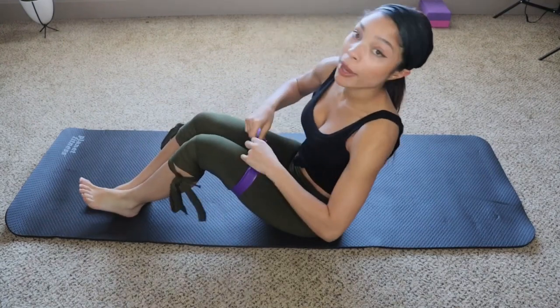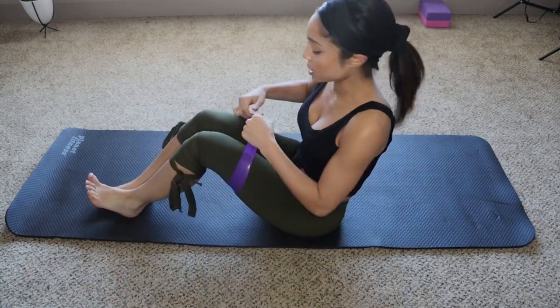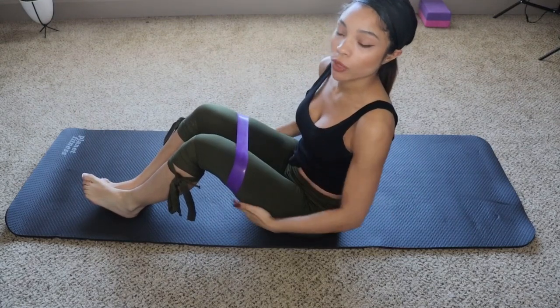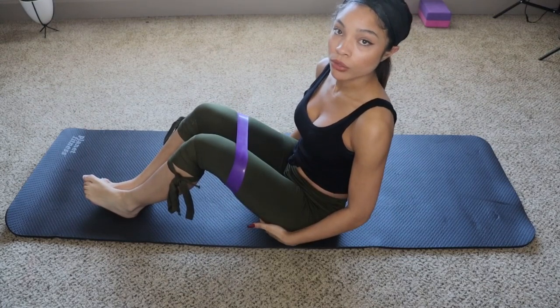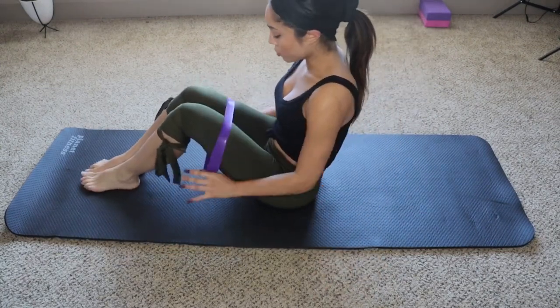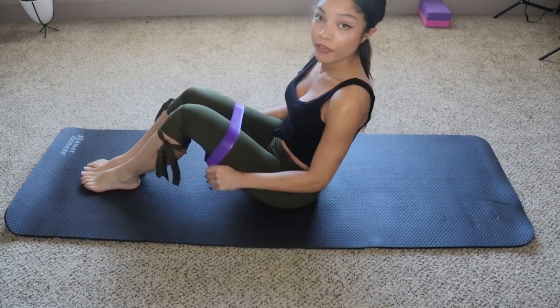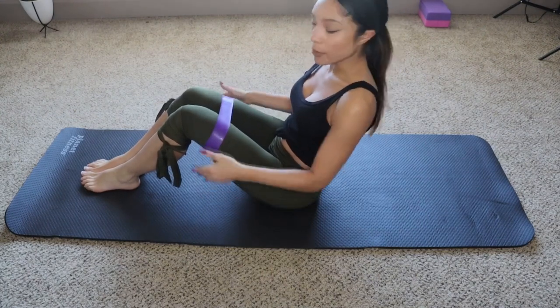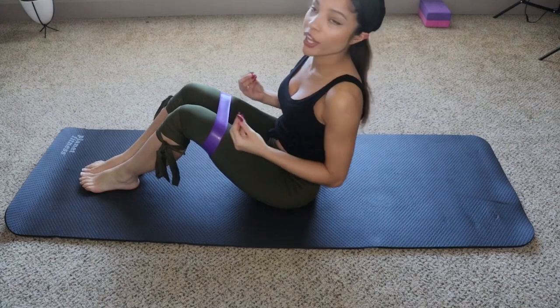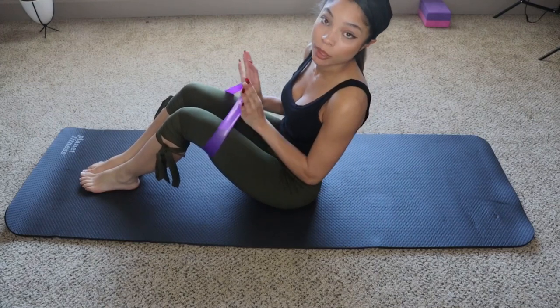The only thing about these specific resistance bands is I'm not a fan of the rubber. The only reason why is because they roll up — that's just my personal opinion. Usually you want to put them right above the knee, not in the middle. Each exercise has a different way of doing it, so make sure you pay attention to the placement.